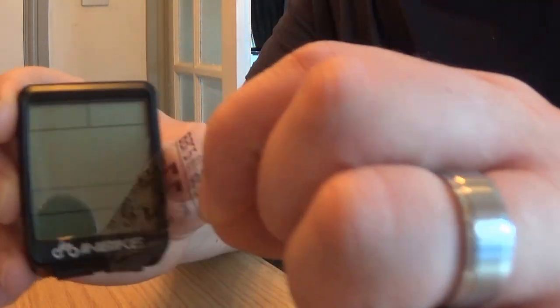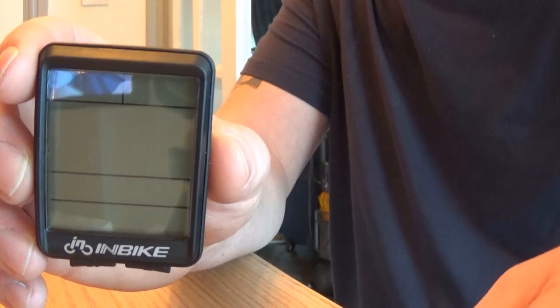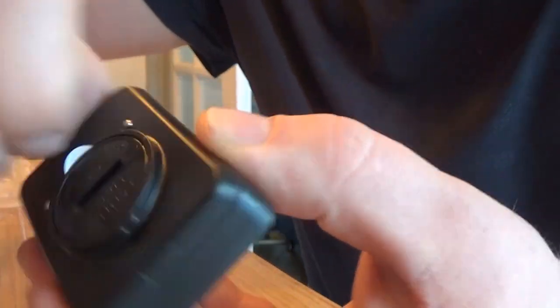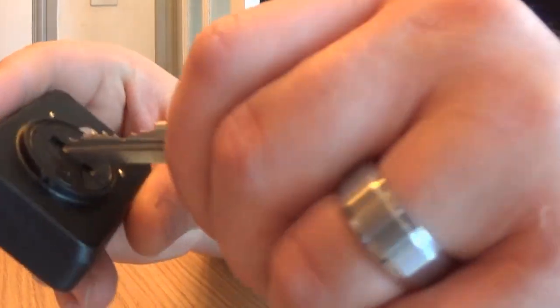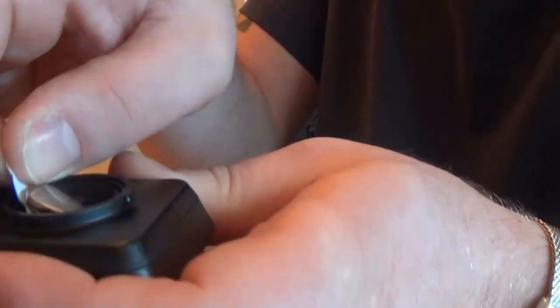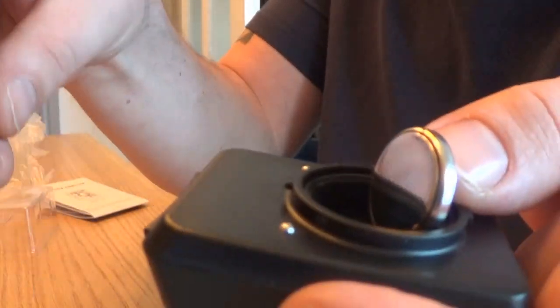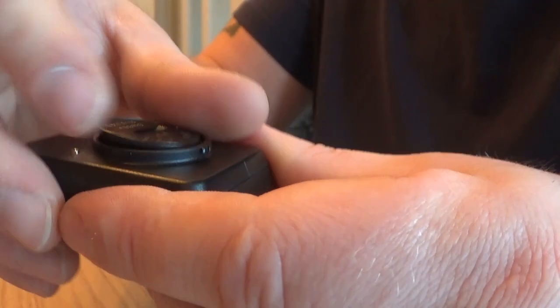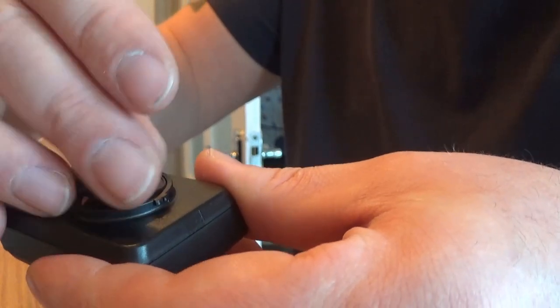We'll just peel that off — you can see the blank screen. There's a tab in the back to pull out. It's probably easier to just open up the back. So you open the back, pull that tab out, throw it away, press your battery back in, and then put the battery cover back on.